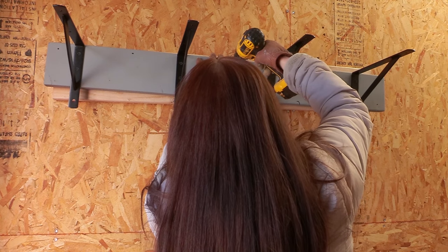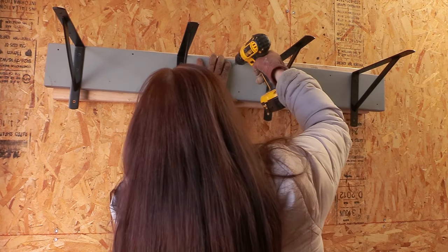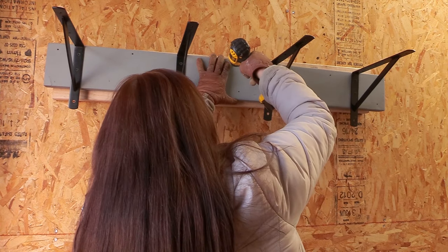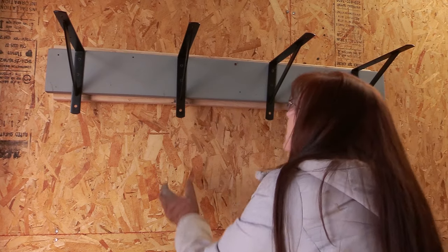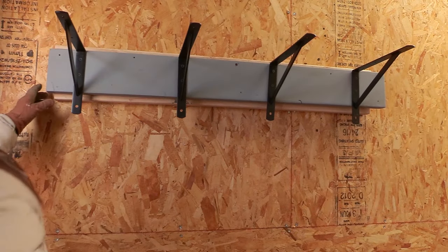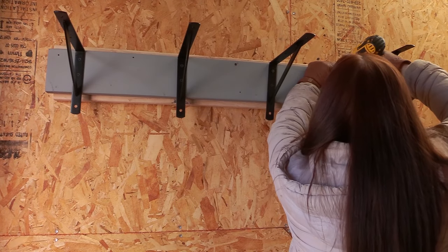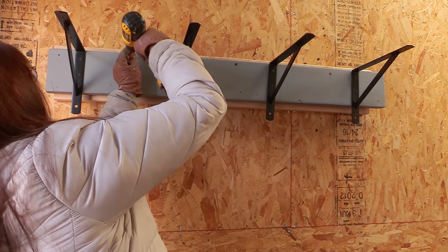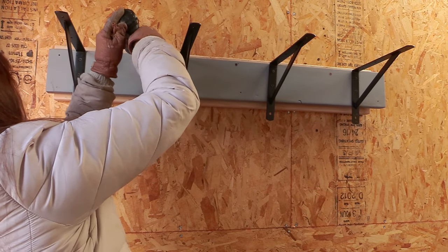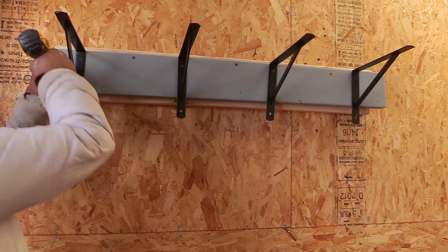I found it easiest to start in the center with just one screw so I could adjust it to make sure it was straight. If I was really professional I would have used a level, but I didn't — if you have one, it's a good idea to use it. Then I used 3-inch long decking screws, which are my favorite, and attached the blanket rack to the 2x4s I had already hung on the wall.